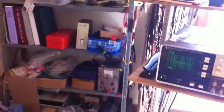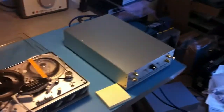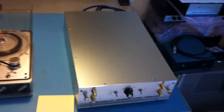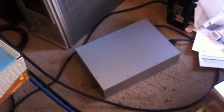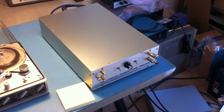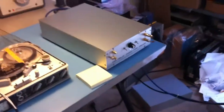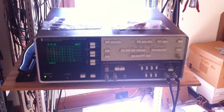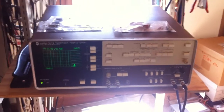The other thing I want to do — this doesn't require a test tape — is put in two resistors that simulate the head and power supply load. Now I want to look at the noise. I'm selecting weighted noise measurement. Let's start this and see what the noise level is.